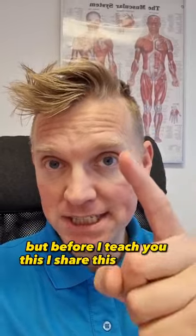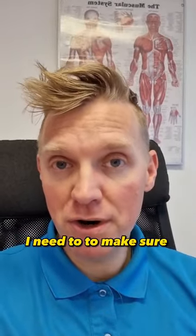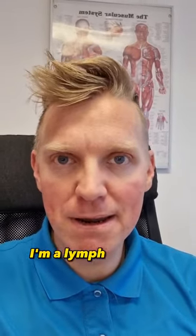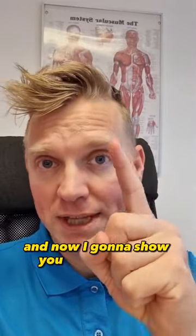But before I teach you this and share this with you, I need to make sure you hit that subscribe button so you can learn more awesome hacks. We have videos every day. My name is Søren Åberg. I'm a lymph therapist. And now I'm going to show you this technique.